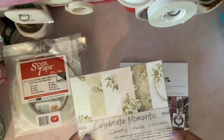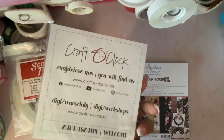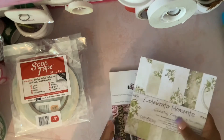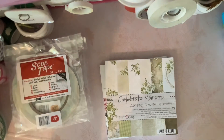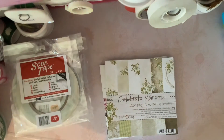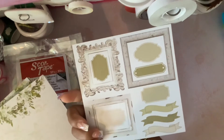Then I also got this paper pad. It's called Celebrate Moments by Craft the Clock. I got it because I'm making albums for my kids — my daughter did her communion and my son did his communion and confirmation this past weekend. The album I'm making is in greenish colors, and this collection fits perfectly. It has some cutouts.